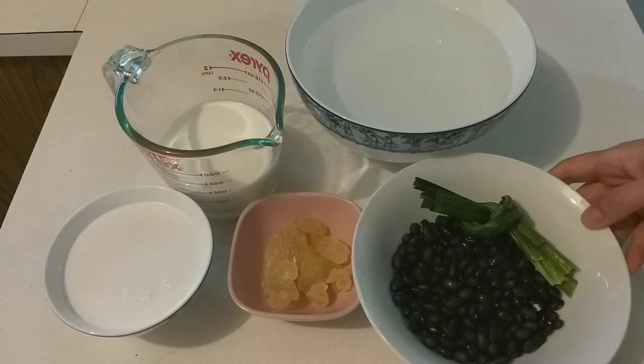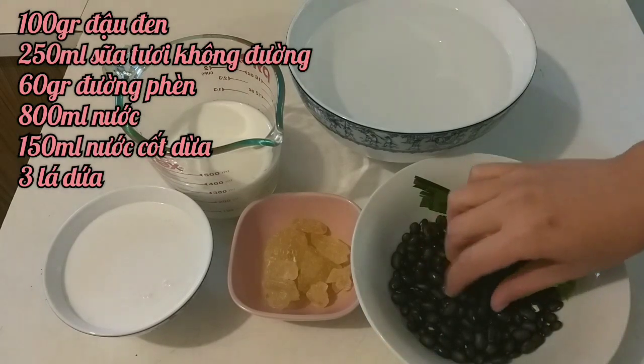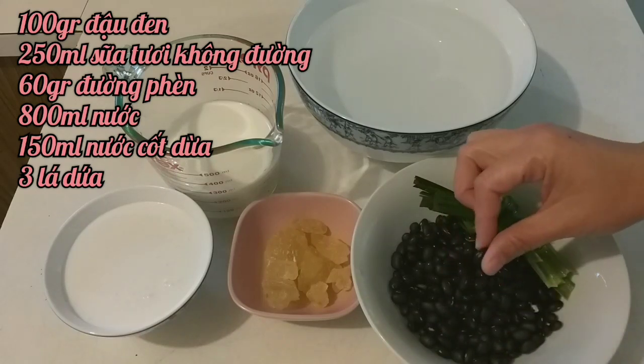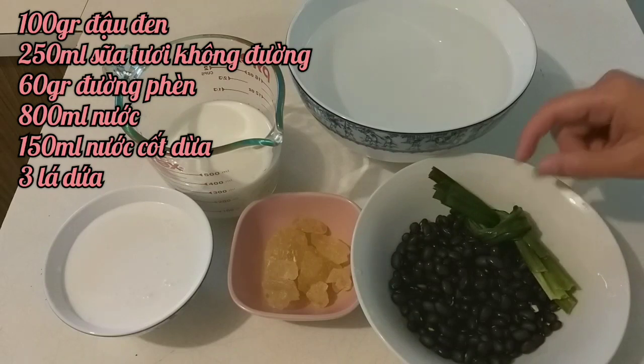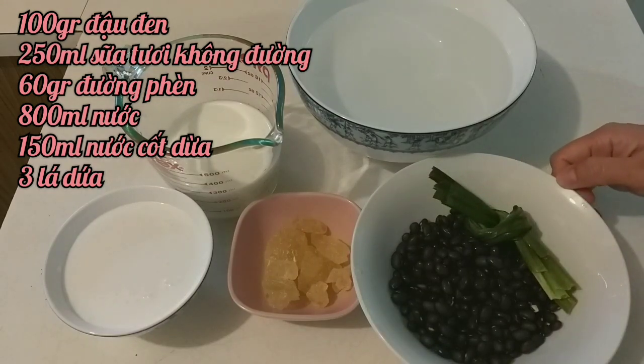Với nguyên liệu ngày hôm nay thì mình cần là 100g đậu đen, mình đã ngâm cho nó mềm ra khoảng 2-3 tiếng để xay cho dễ. Rồi mình cũng sẽ có 3 cọng lá dứa để nấu cho sữa của mình thơm và ngon hơn.